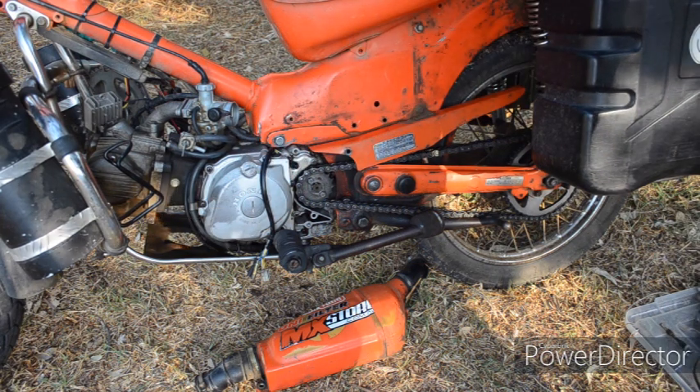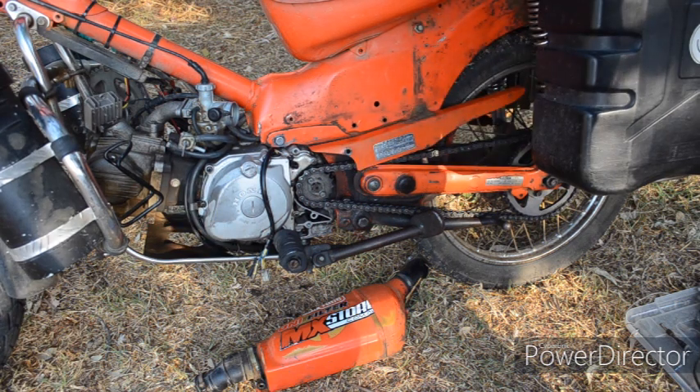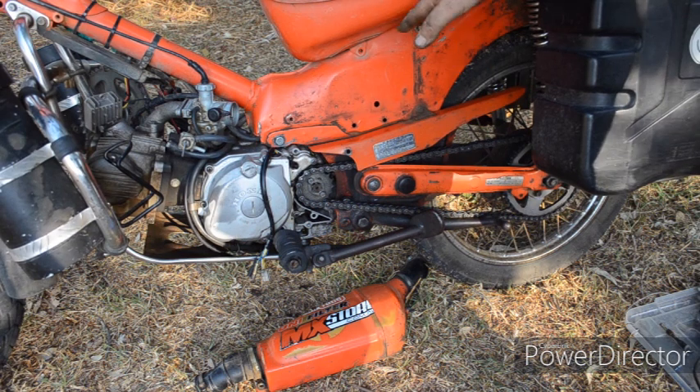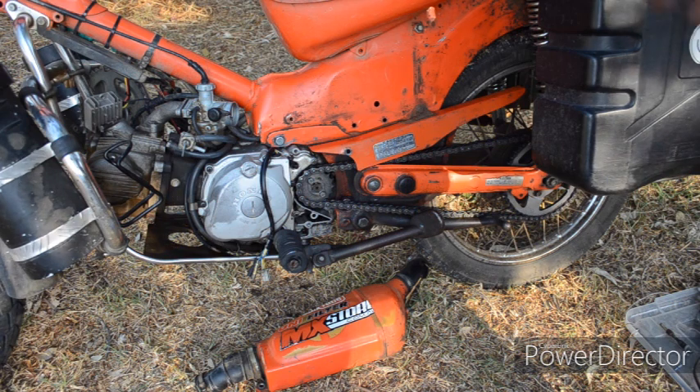I've taken off the air filter as you can see, because we need to access the two bolts on this side and two on the other to lift up the fuel tank, to be able to get to the bolts that hold the coil in place. We'll have to switch the coil from a 6 volt coil to a 12 volt coil, and as far as I'm concerned that's the easy part.